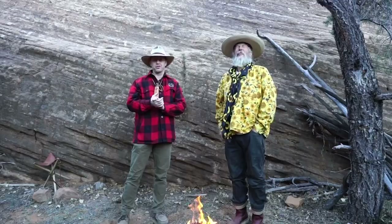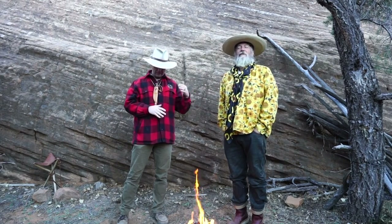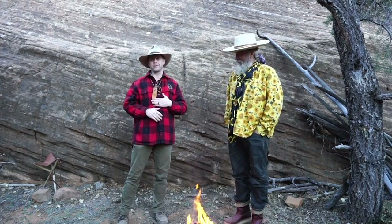Hey, this is Tyler with Survival Dispatch. I've been out here filming with my friend Dave for a few days and we're gonna talk about a knife, so stick with me.